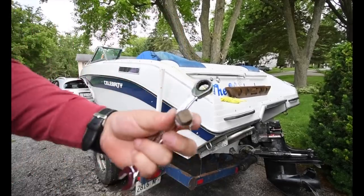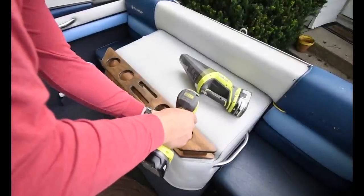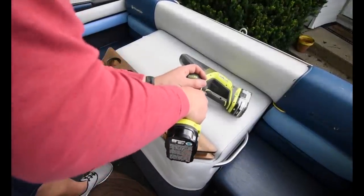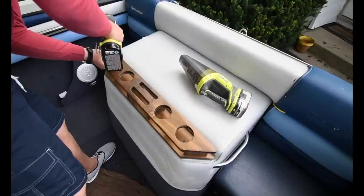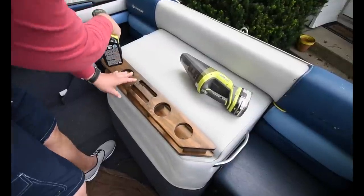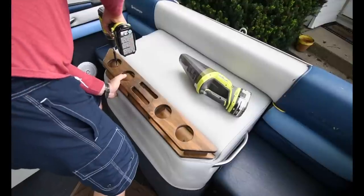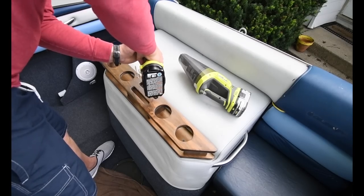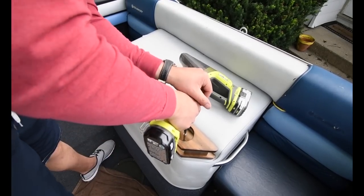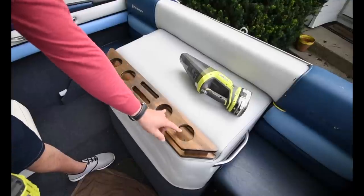Almost forgot — don't forget to put in your plug-in. I will be bolting that on there properly, but just for today because of time, I'm just going to put that on like that.